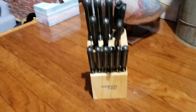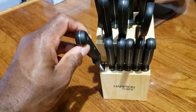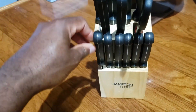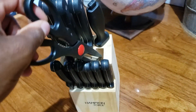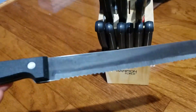These are the Hampton Forge knife sets. Take a quick look here. It's nice to have some knives that can actually cut really deep into your foods. All different variations of knives — they're really sharp. The knives I had before were really dull, so it's nice to have some fresh knives that I can use every day in the kitchen.